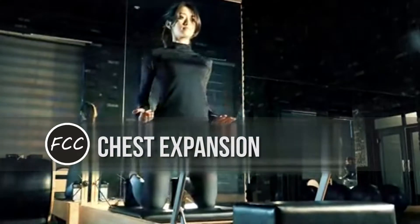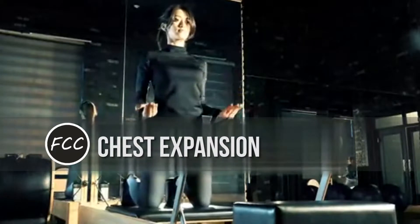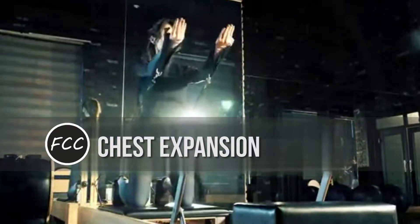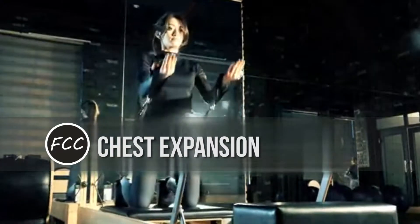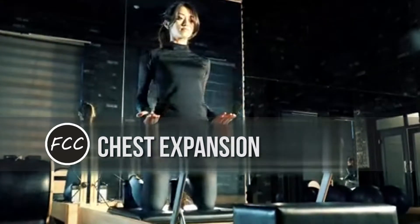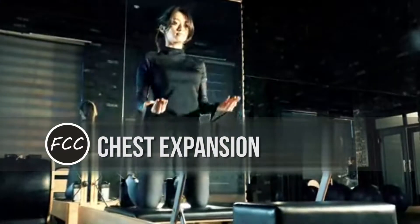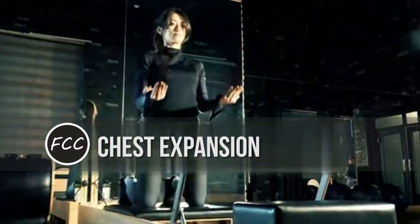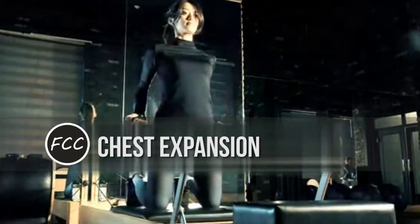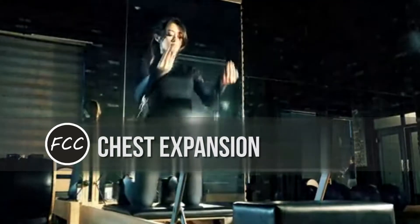Two: Chest Expansion. Kneel facing the back of the Pilates reformer on the carriage. Knees should be at the shoulder rest for stability. Hold straps with arms extended long down by your sides, reaching past hips. Press your hands about 3 to 4 inches behind your body. Keep your chest open and collarbone wide. Bring your hands forward to where you still have tension, usually in line with your hips, then press back again.